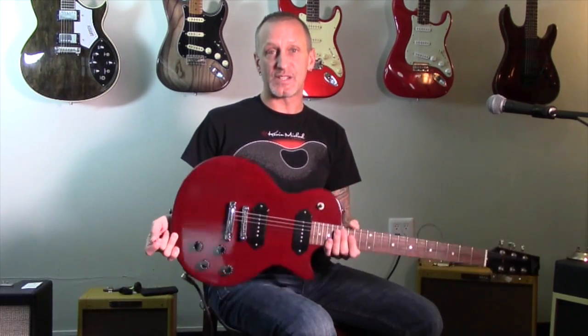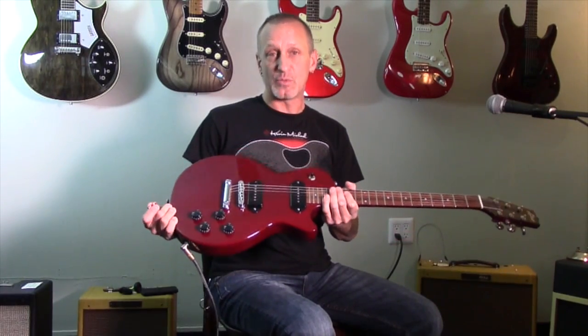Hi, this is James from Westwood Music. Today we're going to be looking at the Heritage H-137 — a beautiful, solid piece of mahogany in the style of a Les Paul Special. It's top-mounted with some Lawler dog ear P90s.